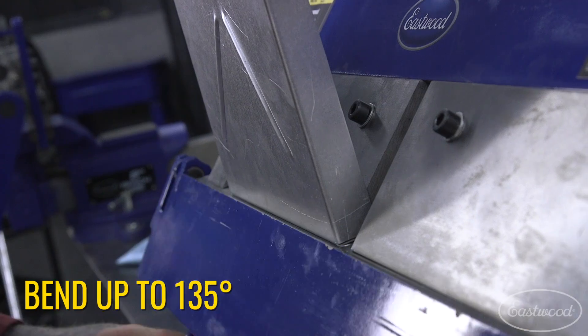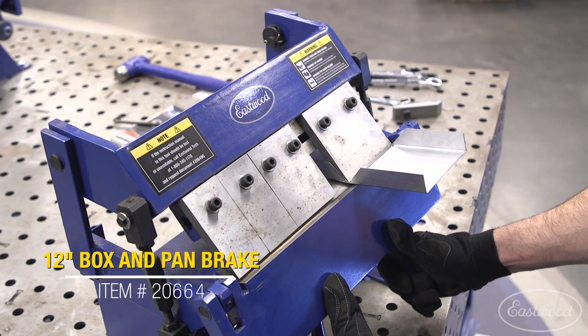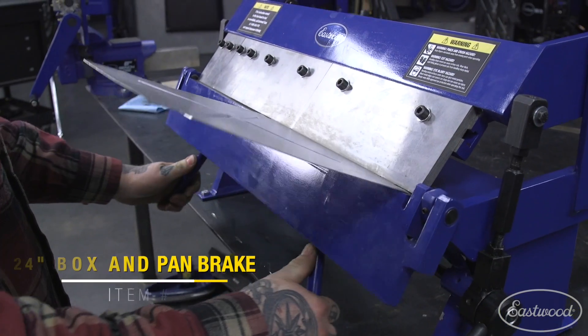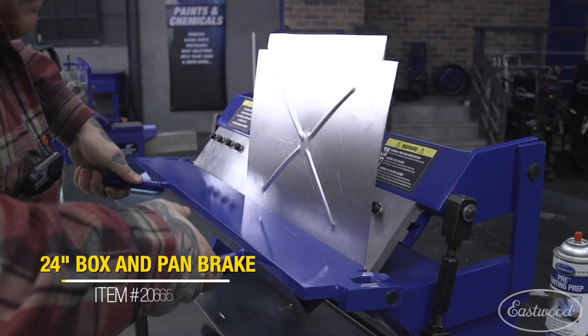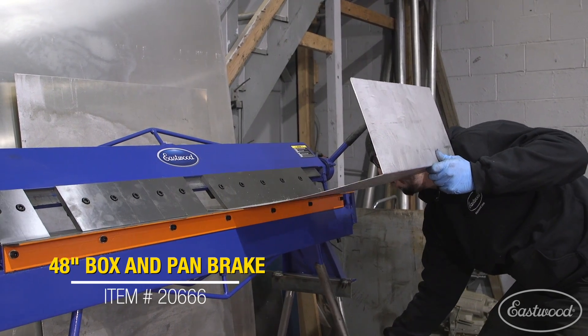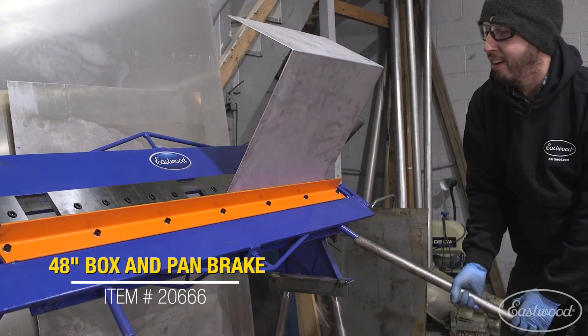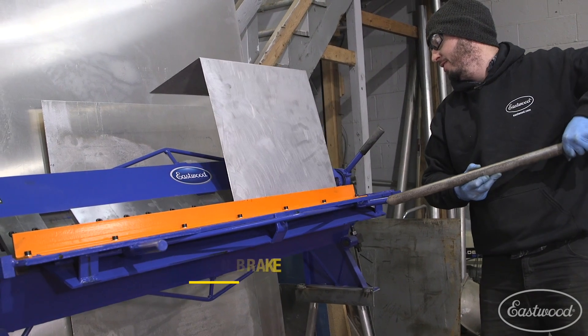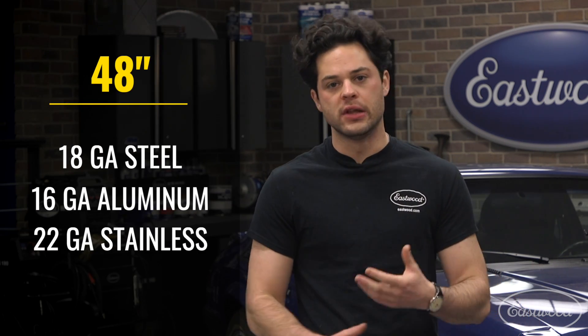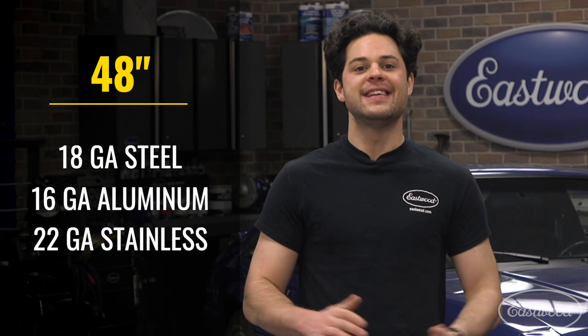Eastwood offers these in a variety of sizes: a 12-inch for small DIY projects like basic mounting brackets, a 24-inch for medium sized projects — thinking floor pans here — and the largest 48-inch, which is great for truck bedside panels, inner fender structures, and larger projects. The 12-inch and 24-inch can handle up to 20-gauge steel, 16-gauge aluminum, or 24-gauge stainless. The largest 48-inch goes a little bit thicker — up to 18-gauge steel and 22-gauge stainless.